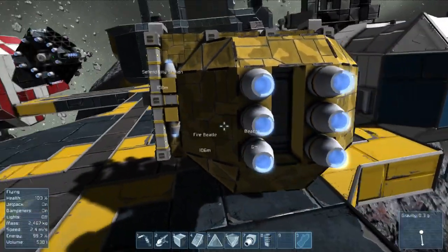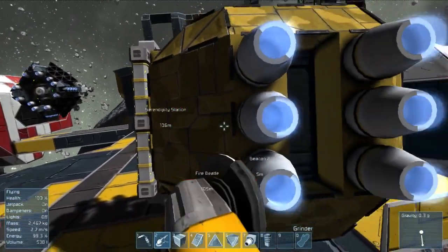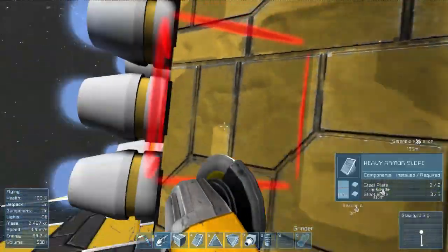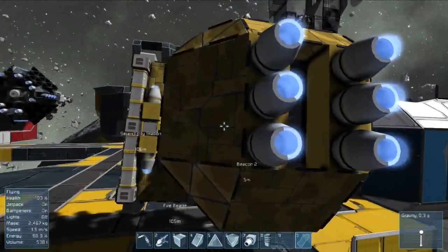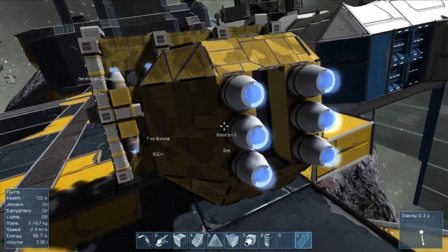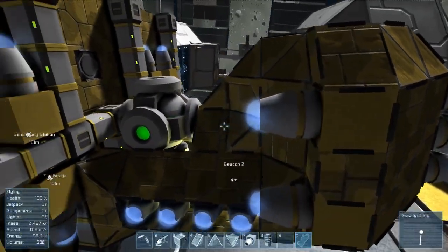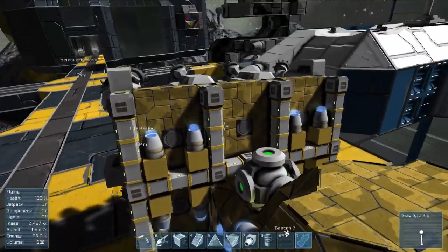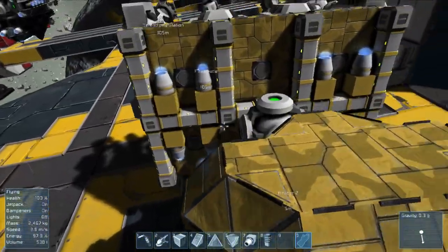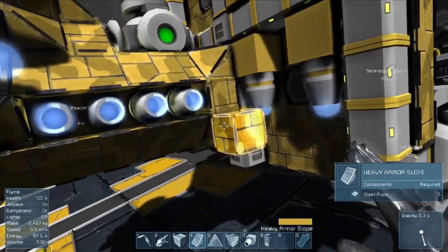If I'd want more thrusters, it would be there and there - because there I can sink them in. Maybe I can actually add even more forwards thrusters. I could probably even add large ones if I want to, but I do not. So what would be left is to actually cover up the back portion here with armor.